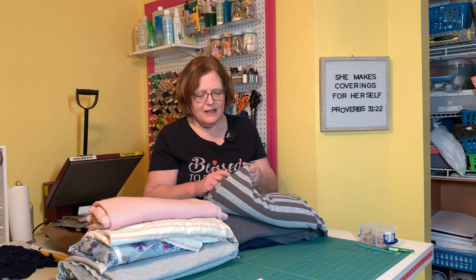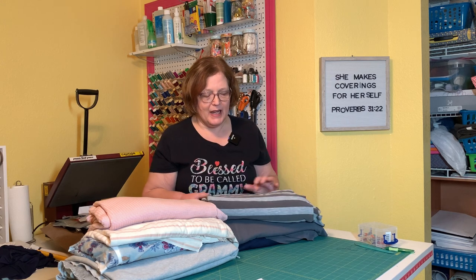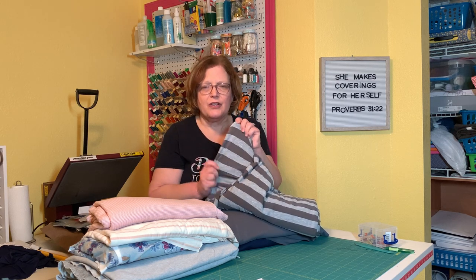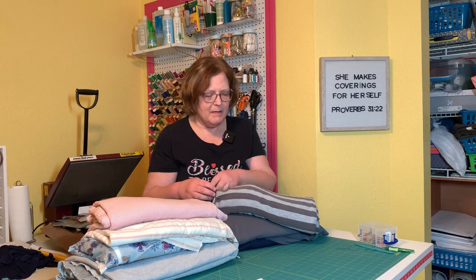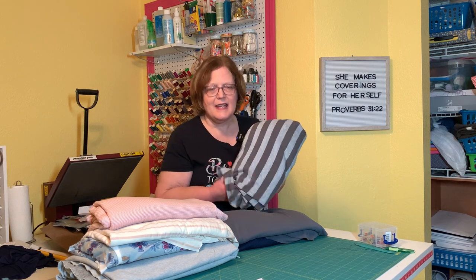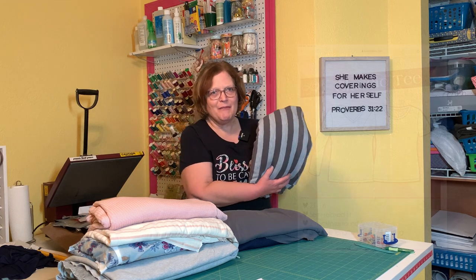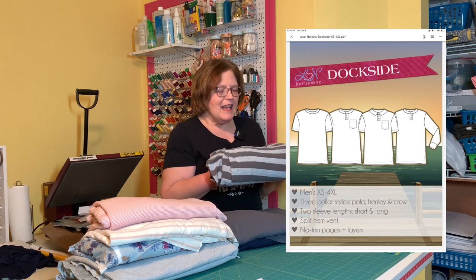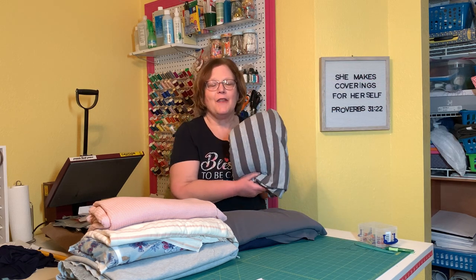First, I got this gray on gray striped jersey. I love this. It was four yards for $4 — a dollar a yard. I didn't expect it to be very thick, but honestly this one's pretty good. It'll hold up for a t-shirt or even a t-shirt dress. I absolutely love this fabric. Some things I might do with this — it's gray on gray, so this lends itself to having an Ohio State logo put on, maybe a classic tee, a laundry day tee, or a dockside for one of the guys. You could also do a Sloan out of this.